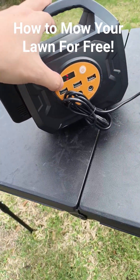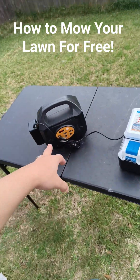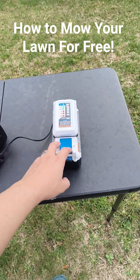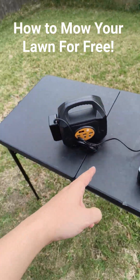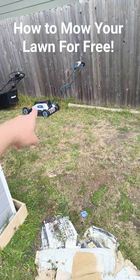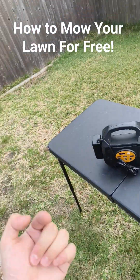Now this battery is very low at 28 right now, but it usually will charge about two of these batteries completely. So I get two full charges out of these, and this cuts my entire lawn from that lawnmower about two times over, front and back.